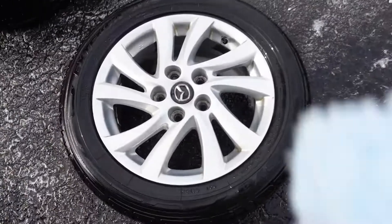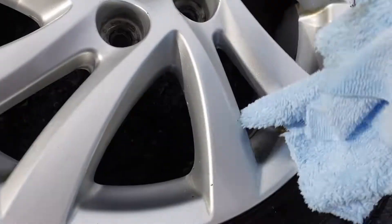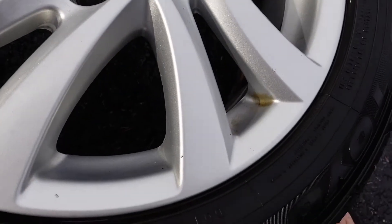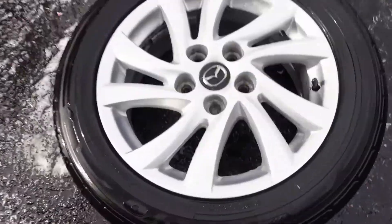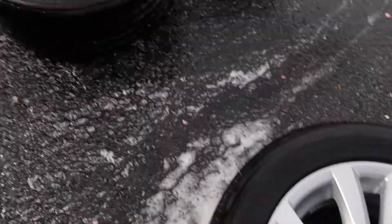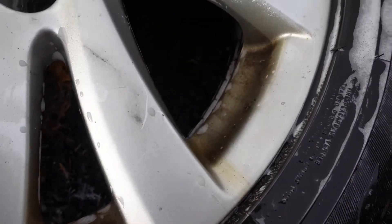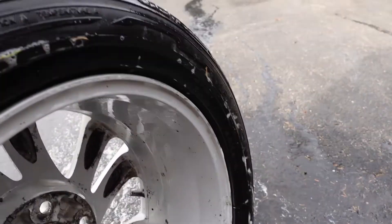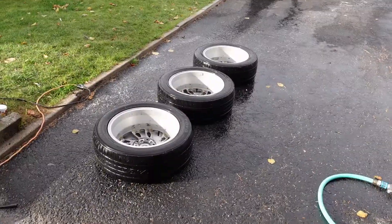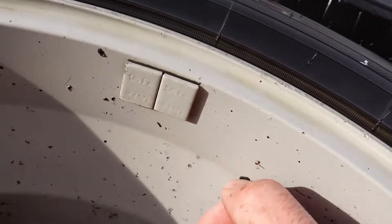Even with the Powerball, it didn't dig into the corners very well, so I did have to grab a microfiber towel and dig into the corners of the spokes with my finger — and that got everything. I used the Powerball inside the barrel of the wheel as well. Off camera, I did the three other wheels, and it was probably only about 10 minutes a wheel, so I didn't waste the entire day on it.